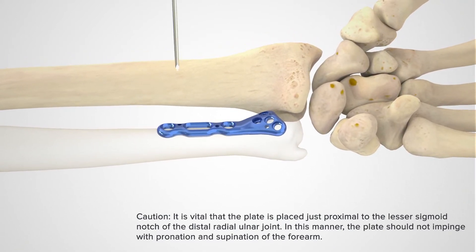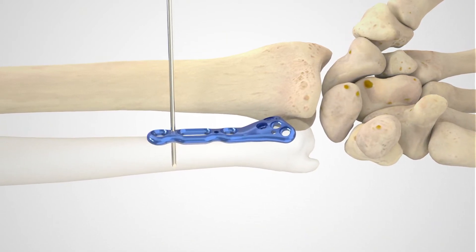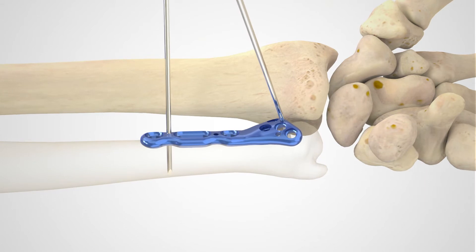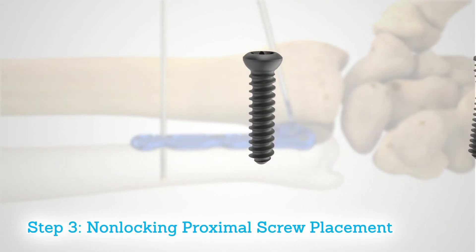The plate should not impinge pronation or supination of the forearm. K-wires are used to attain provisional plate fixation. Place a K-wire in the proximal portion of the plate, followed by a wire in the distal portion of the plate.